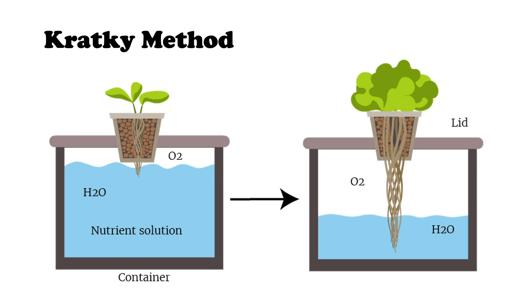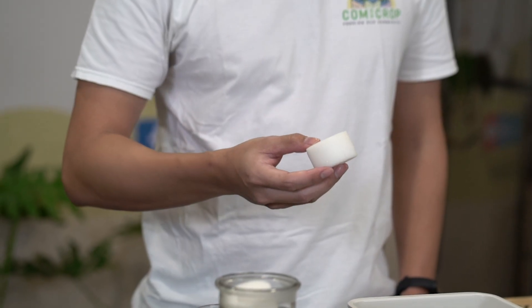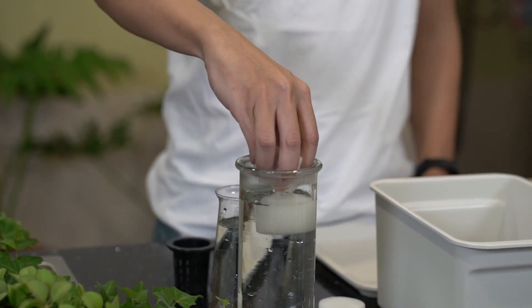These are the materials you will need. Once you have the materials ready, we can then start to put the kit together. These are the typical sponges that we use for growing, and what I like to do is make sure that they are pre-soaked. We usually do that for about 5 or 10 minutes just to get them nice and wet.